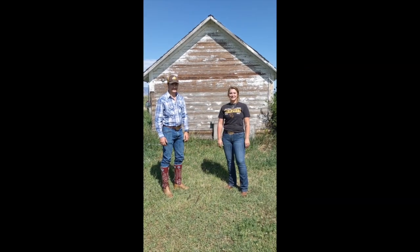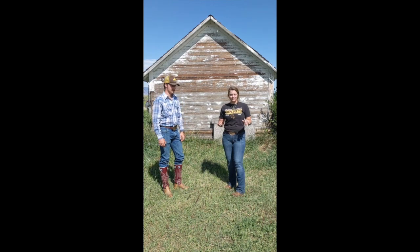Hi everyone, this is Trawl and we're going to teach you how to do the next dip. So first we're going to show it to you and then we're going to break it down a little bit.